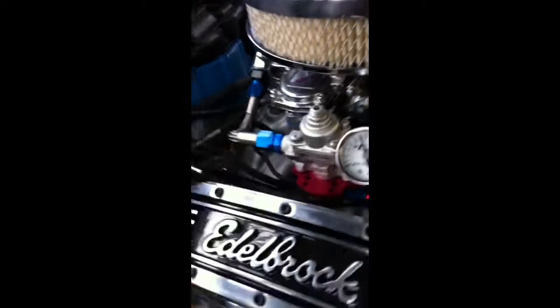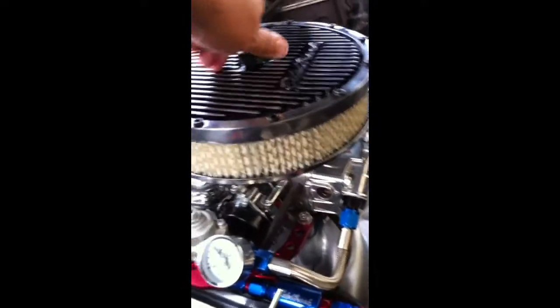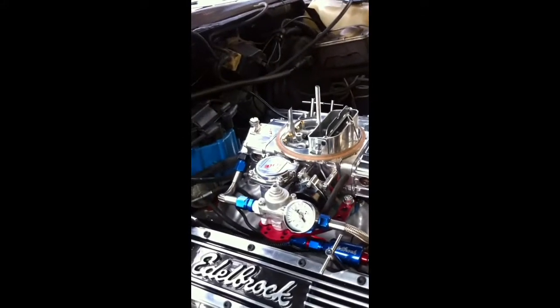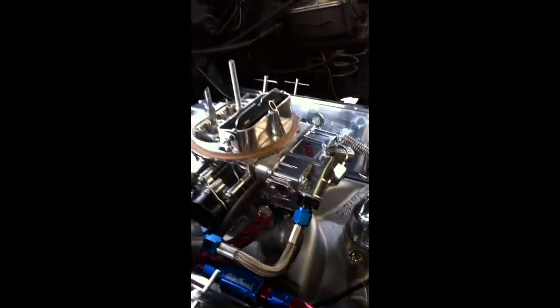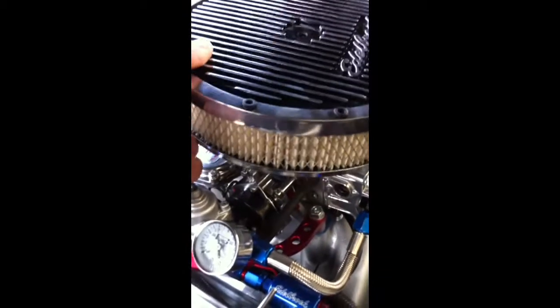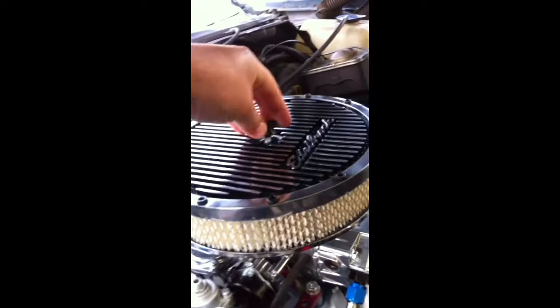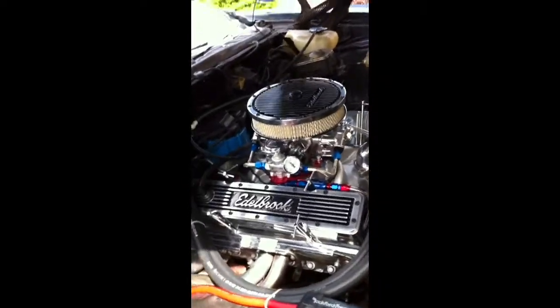Got the Edelbrock fuel filter. Yeah, I'm happy with it. I don't see no leaks. I'll take the air cleaner off. There it is without the air cleaner. The choke is already open. Put that back on. I really like the Edelbrock Elite series valve covers and air cleaner. I'm really digging it.